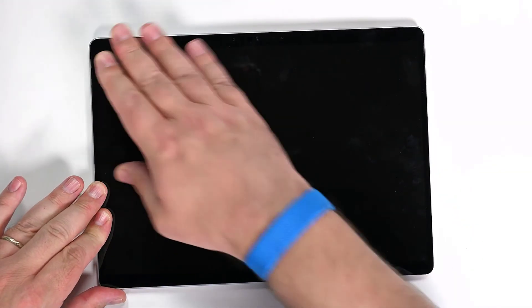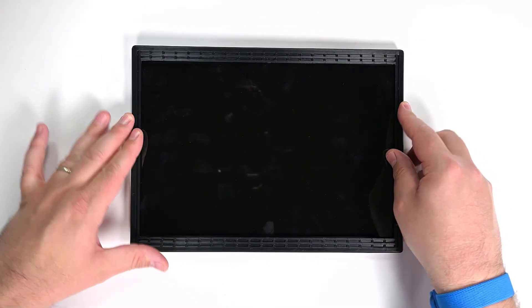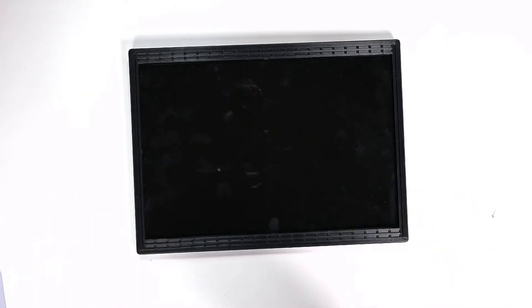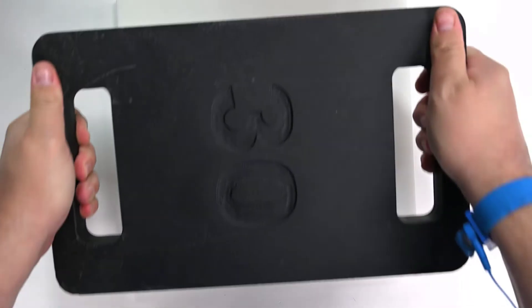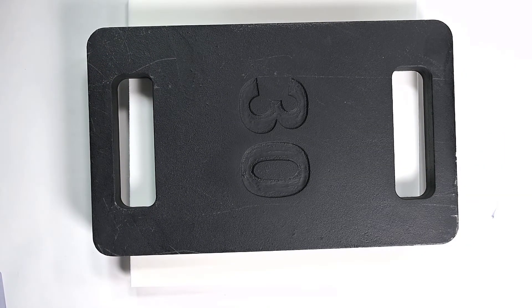The next few steps will cover display bonding, and there are a couple of ways to bond your display to the chassis depending on the tools available to you. If you're using rock weights, start with your device screen side up on your work surface, then place a bonding frame on top of it, making sure the cutouts align with the power and volume buttons. Place a foam pad on top of the bonding frame, and then add the 32 kilogram rock weight on top of the foam, letting it sit for at least two minutes.